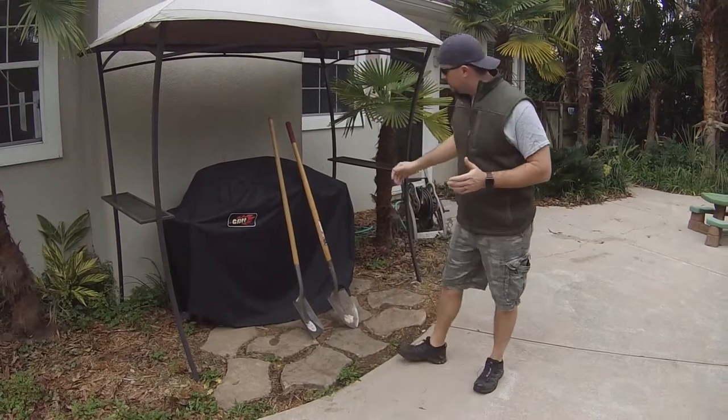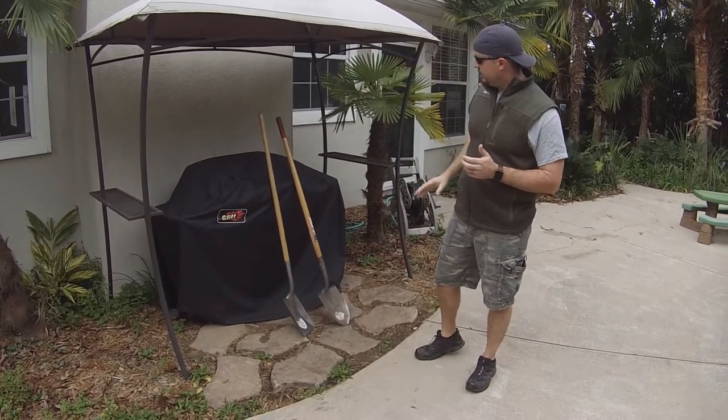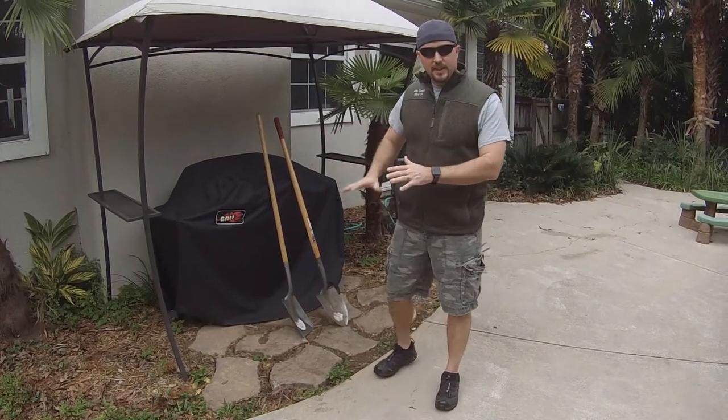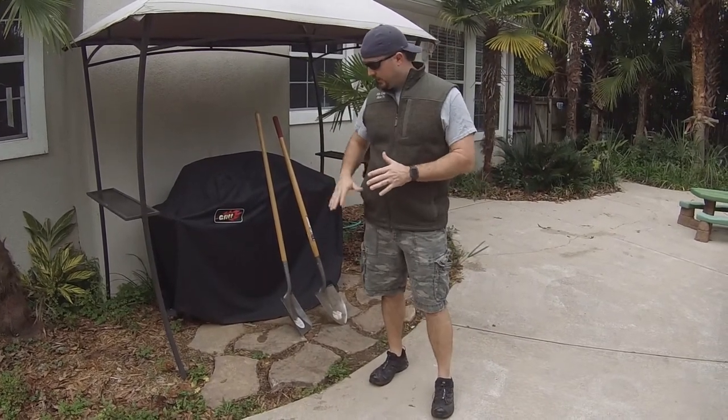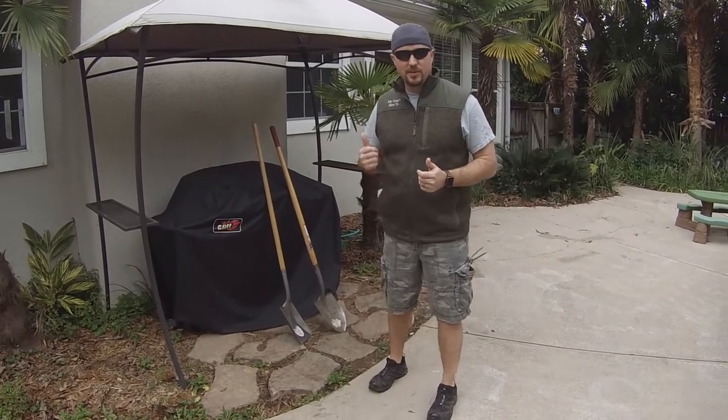So back to it — we have a nice setup here with the grill. We're going to get rid of this old cover, the grill, and these stones. We're going to dig it out a little deeper and then start framing out for our slabs. This video today is going to concentrate on just the prep and the slab, and then we'll have more videos in this series. Thanks for tuning in, let's get started.